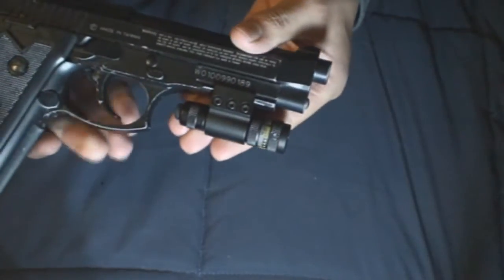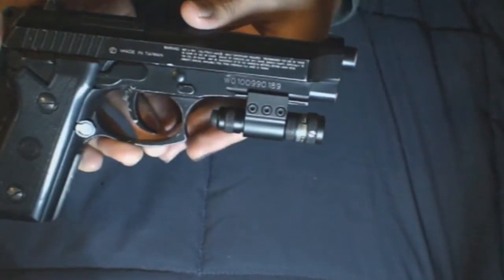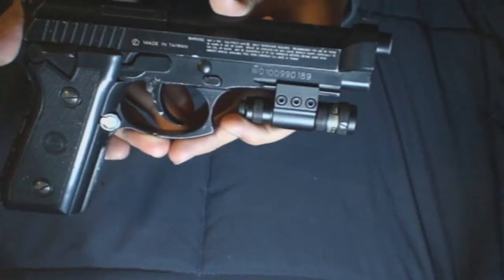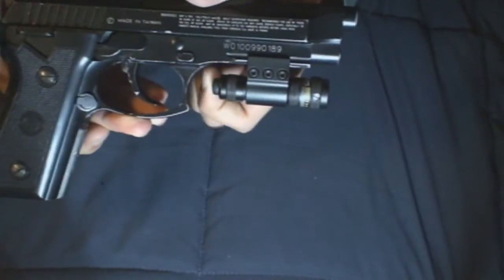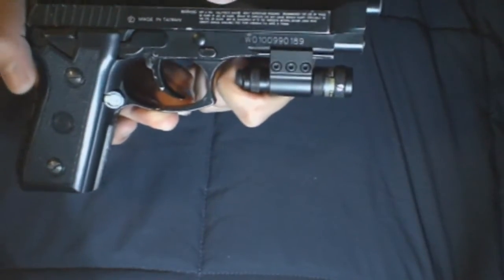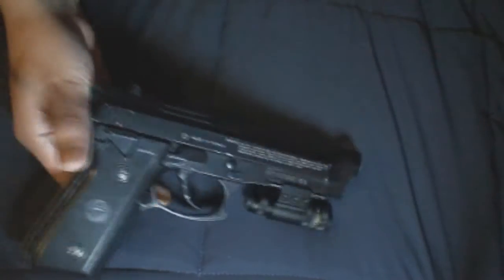If you want to transfer it from one weapon to another, you're going to have to continuously unscrew it and then do the same installation process on the other one. That takes up more time. It is a good product — maybe you want to buy more than one. This is on Airgunsaur's website; I'll post the link and the price in the video. I'll also quickly show you the manual.